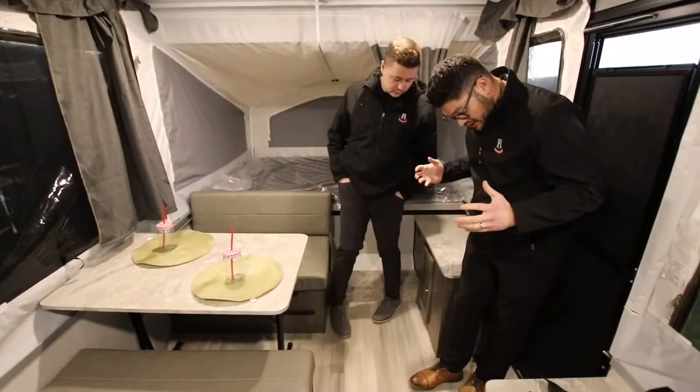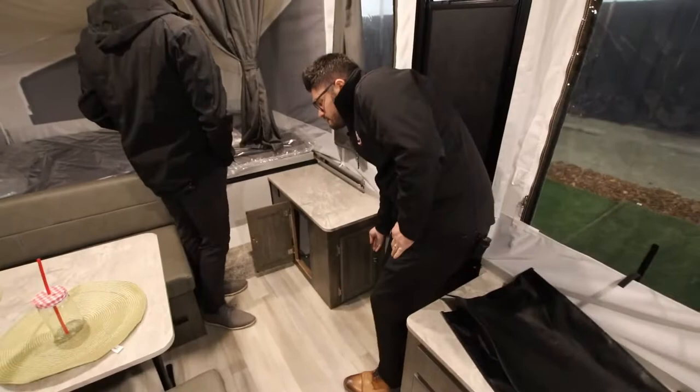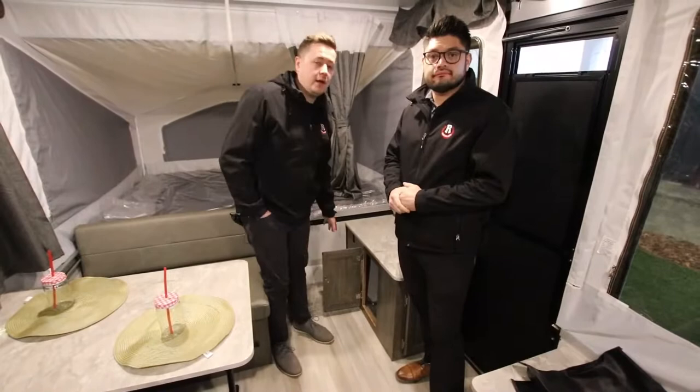There's also additional storage down here, and you've got 110-volt outlets on the side if you want to plug in your laptop or something like that. But yeah, overall great trailer — we absolutely love this floor plan here at Rangeland.